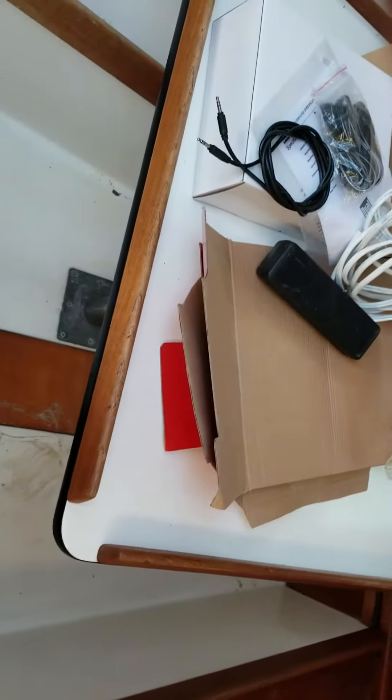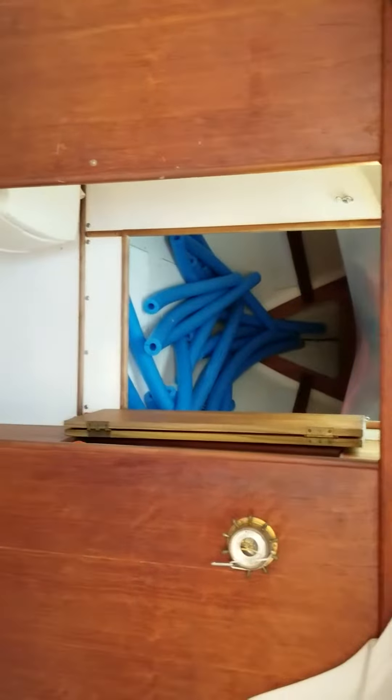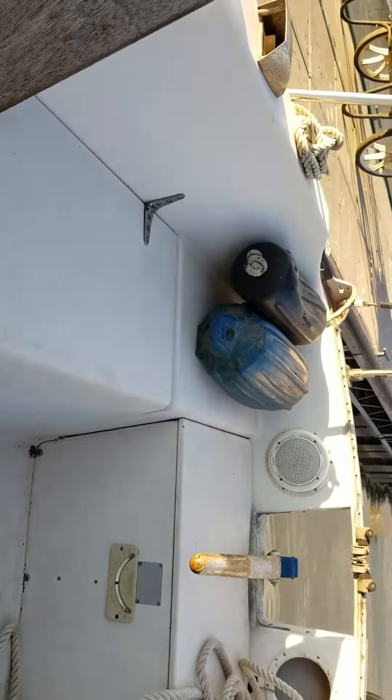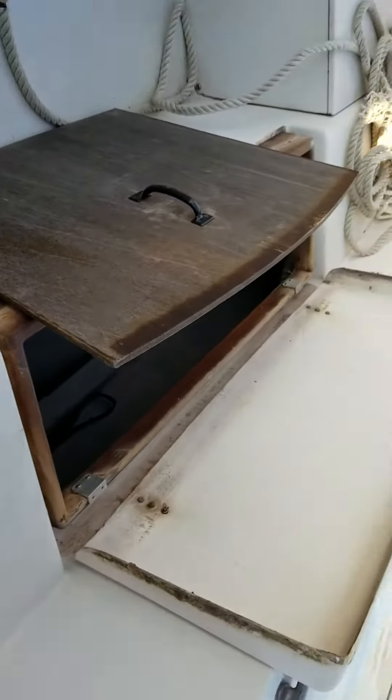I've got a table in here. I'd love to get new cushions for this bench, new cushions for this bench, and new cushions for the V-berth although I never use it. I'd also like to get cushions that go the full length of the cockpit, all the way to that side and one that comes over here going all the way to the back so people have a place to sit.